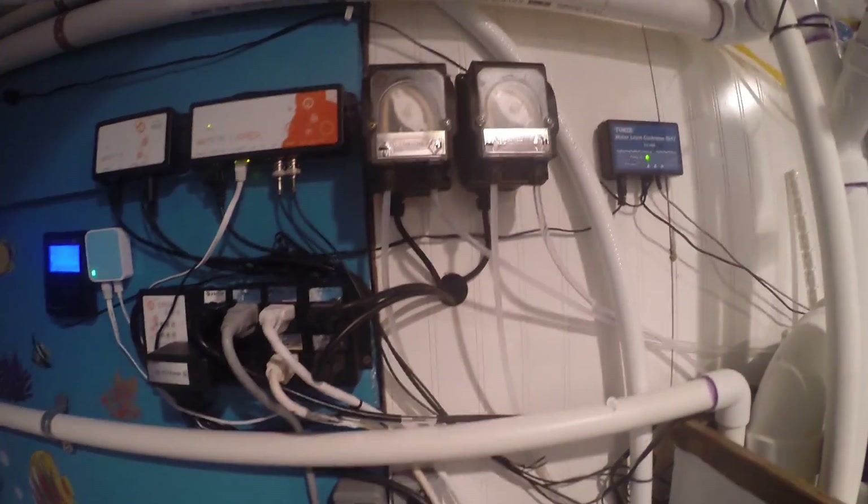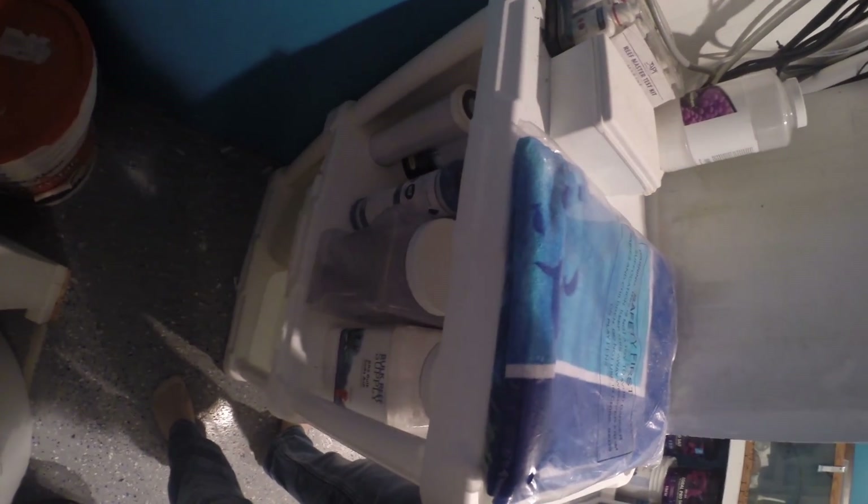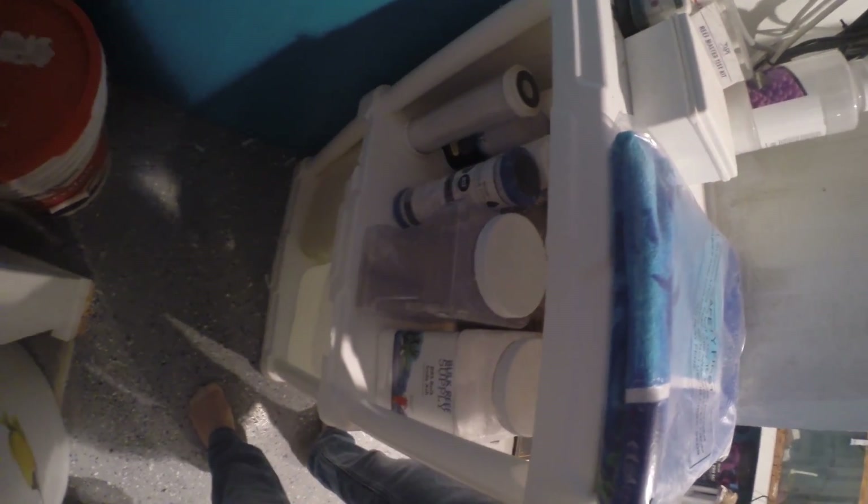To the right here, I have the two dosing pumps for calcium and alkalinity. They feed down to a couple of jugs on the bottom of this rack, which are my calcium and soda ash for alkalinity.